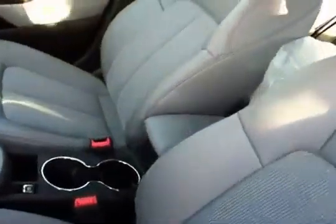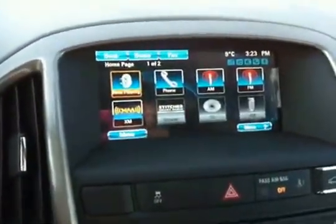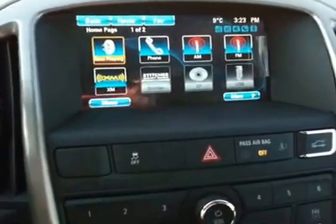Here we have a view of the interior. It's grey, part leather, part cloth, bucket seats. Right inside here, it's got the two-tone colour on the doors.